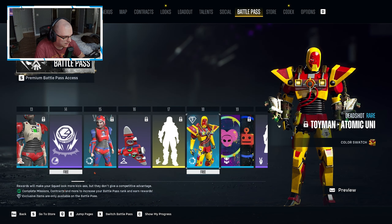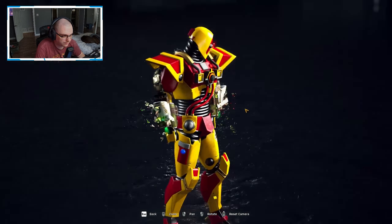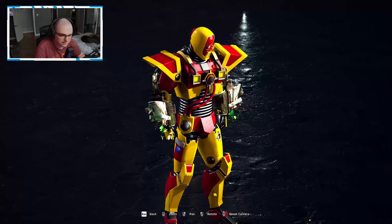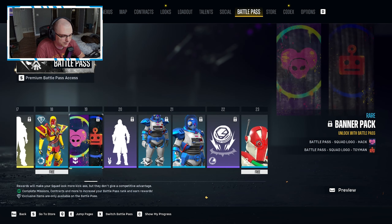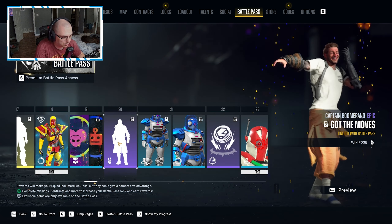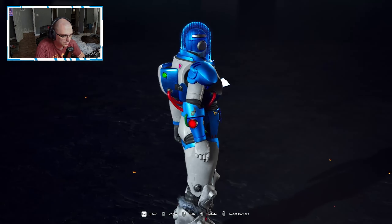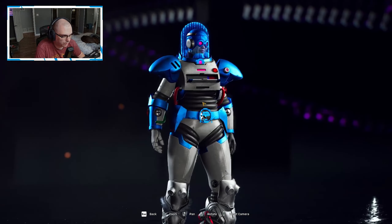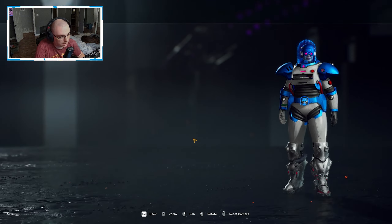We have another color swatch for Deadshot. Deadshot is getting a lot of love this time around — he might be the most represented character in this battle pass, aside from Mrs. Freeze obviously since she's the new character. We have another banner pack, another win pose for Boomer getting some more love, and another color swatch or armor piece for Mrs. Freeze. I like the dome helmet and the color swatch there.